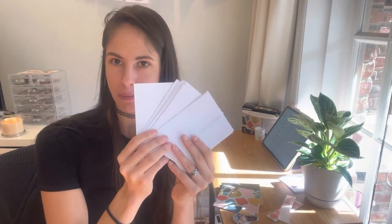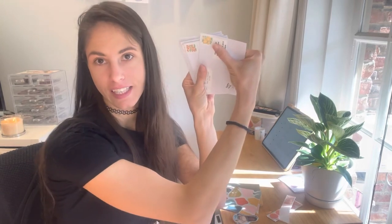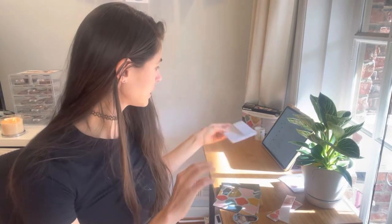All the Patreon envelopes are prepped — addresses on there, stamps, and happy mail stickers. I'm going to pick them one by one, write a thank you card for that person, put a sticker inside, seal the envelope, and put a thank you sticker on the seal. That's going to take about the next 30 minutes.